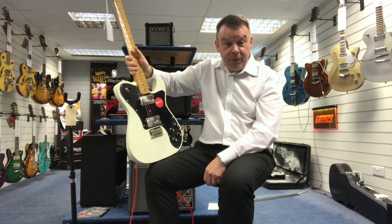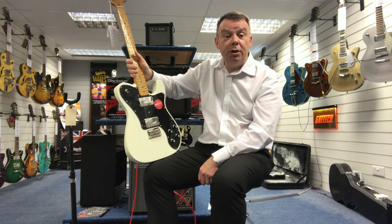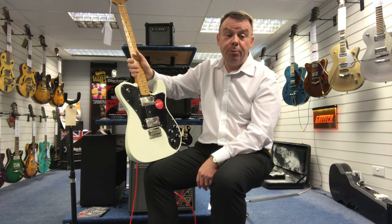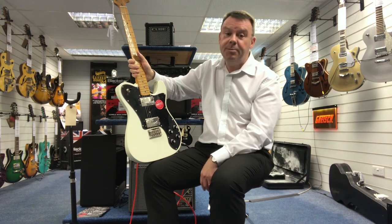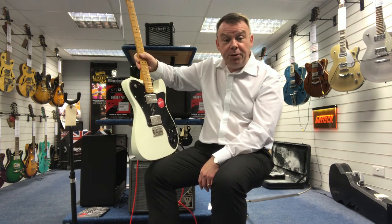If you'd like any more information on this guitar, please do drop us an email at customerservice@rimmersmusic.co.uk, or you can call the Southport store on 01704 532 145 and speak to myself, Andrew. Thanks very much for watching — hope to hear from you soon. Bye bye.